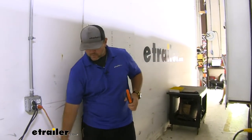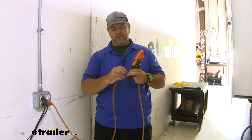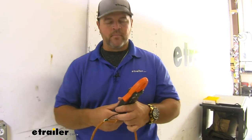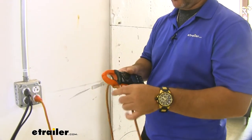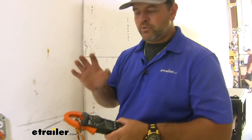So what we're going to do before we install the soft start is we're going to get a couple of readings for you so that you can tell a difference from before it was installed to after it's installed. We have a meter here, and what we did is we took an extension cord and pulled out the power wire to it. We have it hooked to our main wire going into our camper, and we're going to test it coming straight out of the wall.